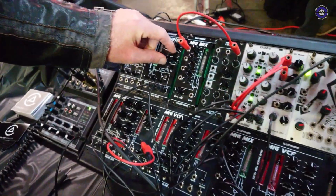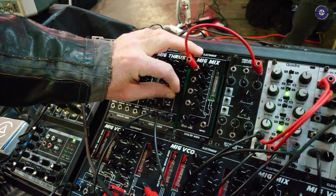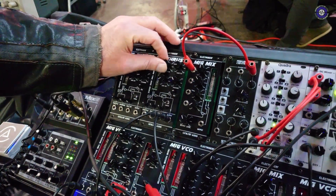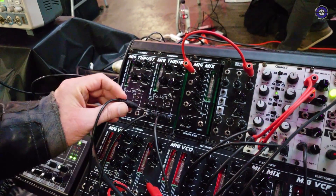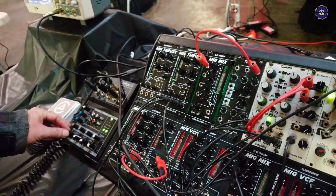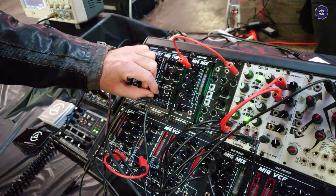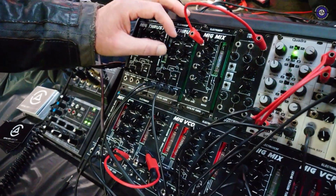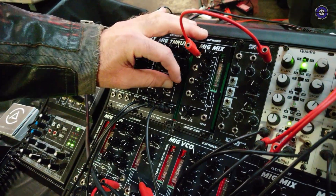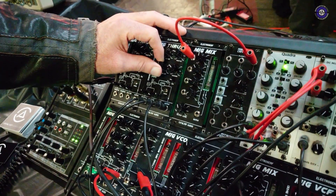So this is what we're hearing now is the noise module — all sorts of different varieties, from pitched through white noise. This can also, if I plug in a sequence to it... really strange kind of sounds. You can almost get some kind of video game type sounds out of it through just straight white noise, and all sorts of stuff in between.